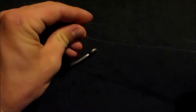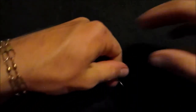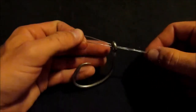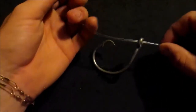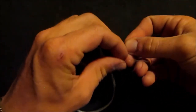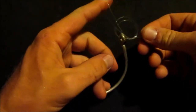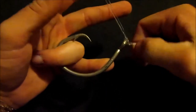I'm going to go ahead and pinch down this end here, like so. And now I'm going to go ahead and insert this through the eye of the hook, just like that. Okay, so now you've got your doubled line going through the eye of your hook. Now we're going to go ahead and create an overhand knot with our doubled line — not too super tight, but tight.